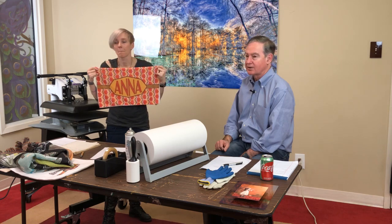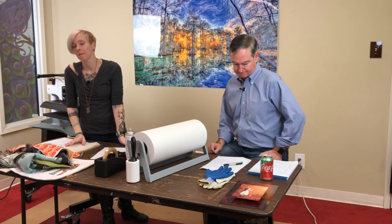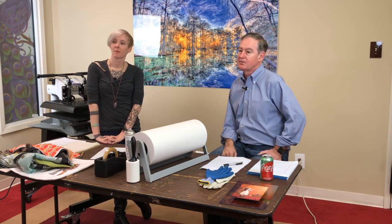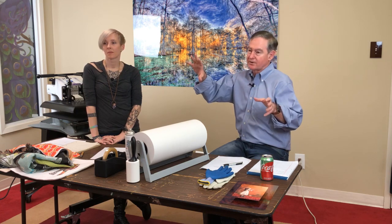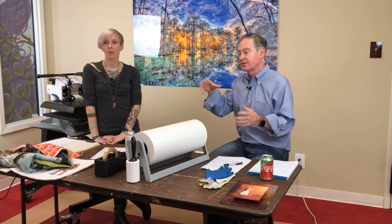For image resolution: for a soft substrate we want 150 DPI; for a hard substrate we want 200 DPI. Programs like Photoshop or CorelDraw will show your print resolution when you size your photograph. As you make something bigger the print resolution goes down because you're spreading the dots out — you just need enough dots to reach those numbers.